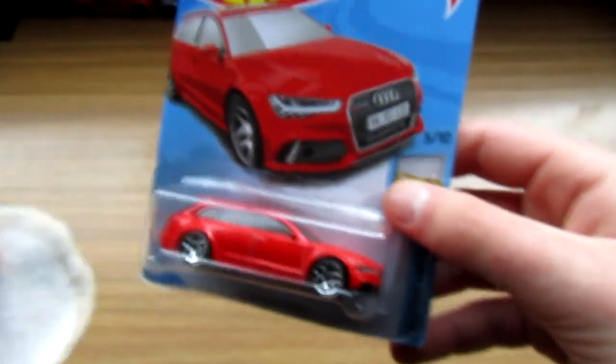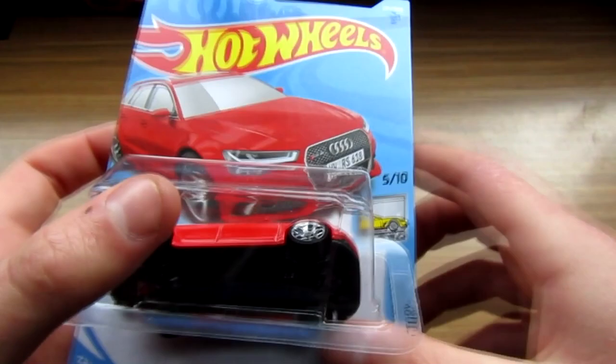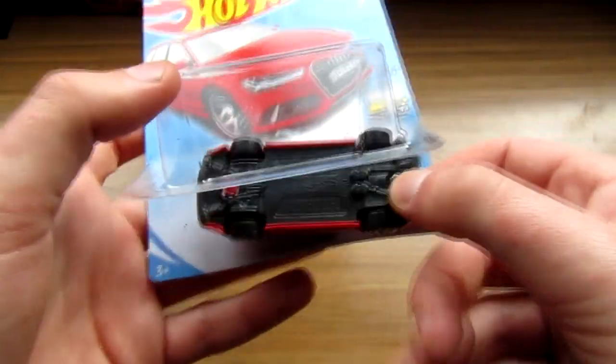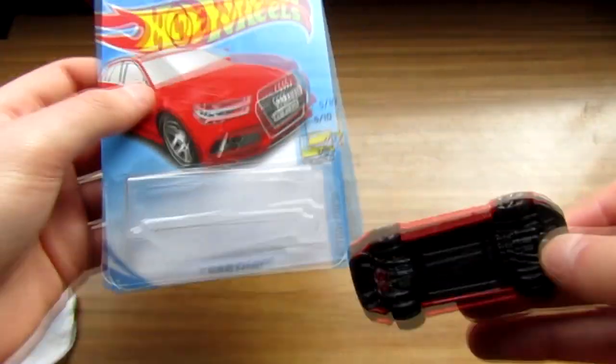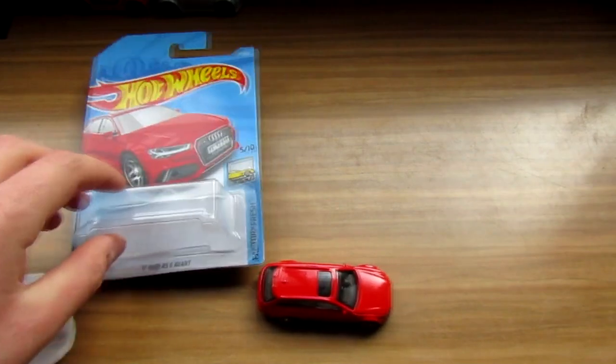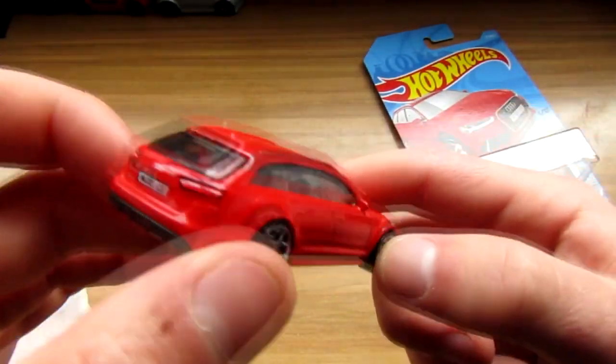So off camera I literally just soaked the card in it, and now it should — yes! Beautiful stuff. Look at that — that is what you call an unboxing, and the car is out. That will dry off in a few minutes and it'll be beautiful.